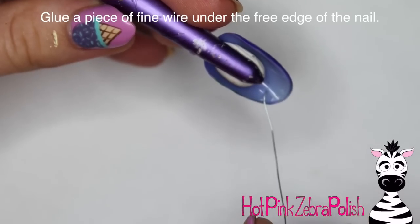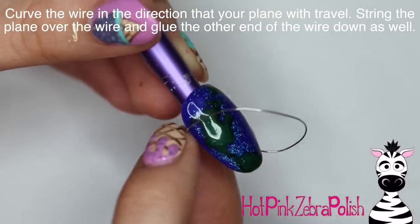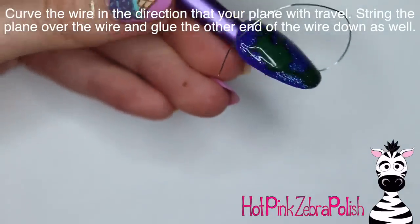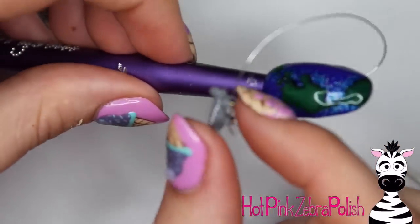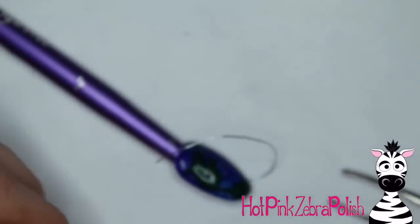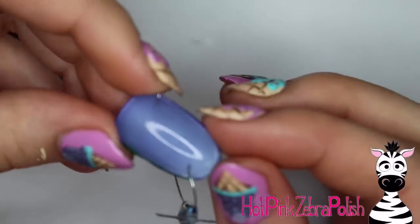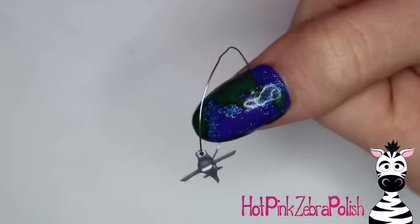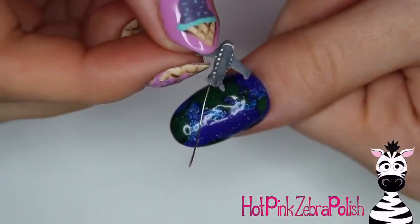I'm going to glue a piece of wire under the free edge of the nail, then bend it up and around in a curve so you have a circle going around the nail. Trim off any extra wire. Important note: before you bend the wire to tuck it underneath the nail, you need to string your plane onto it first — otherwise your plane won't go on. Then bend your wire and tuck it underneath the edge of the nail. Obviously if this is on a person you won't be able to tuck it underneath, but this works well if you're doing this as a press-on nail. Otherwise you could just glue it to go around the free edge of the nail.